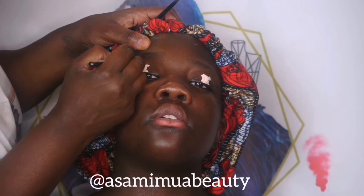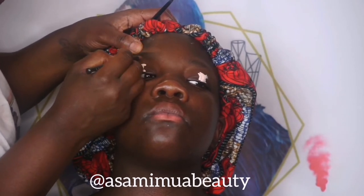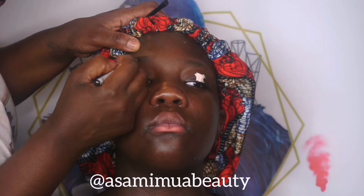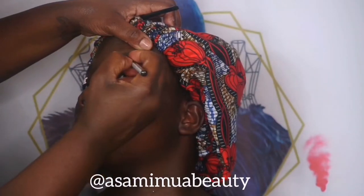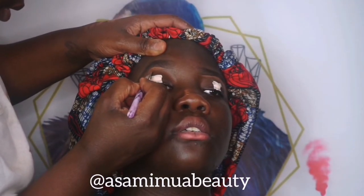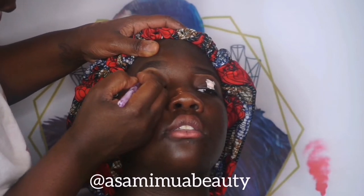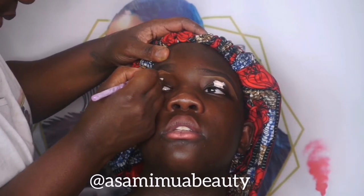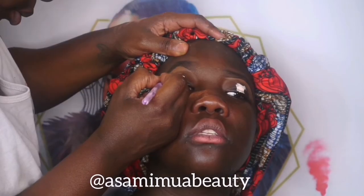I started to carve out her brows with just normal pencils — I can't remember what they're called, I'll put them in the description box. So I'm just carving out her brows, brushing it into place and carving it. Then I went on to the other side and I used my LA Girl in Chestnut to carve out her brows, just to clean it up a little bit.